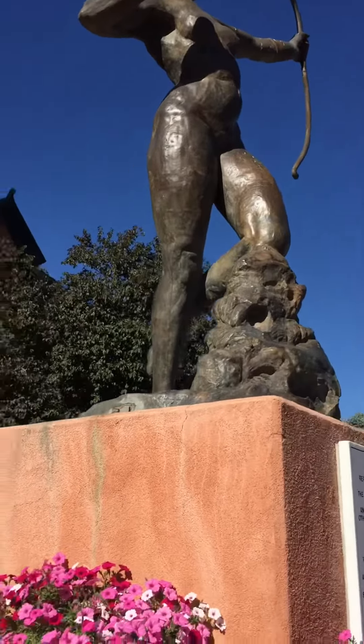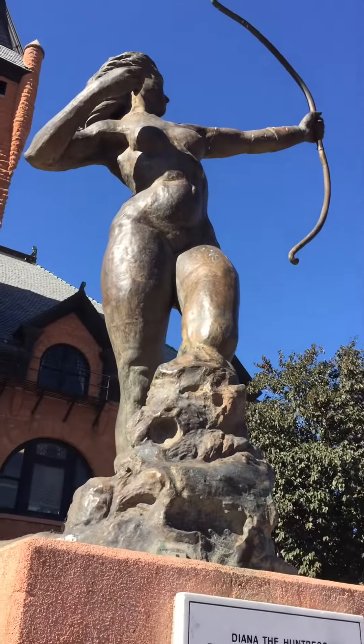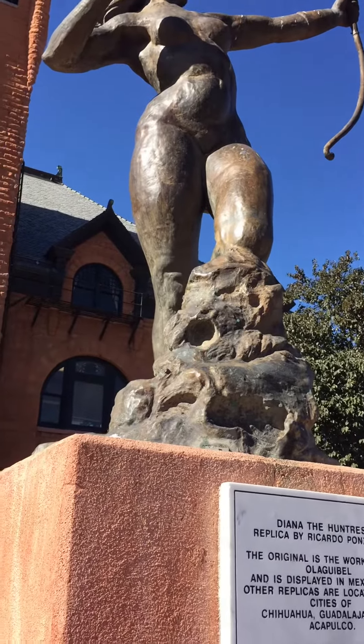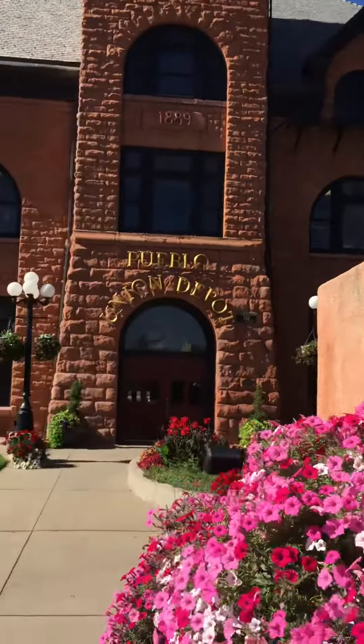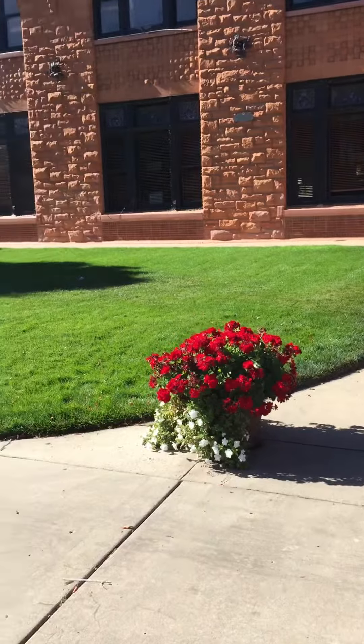Here's the statue of Diana the Huntress. This is a replica of the one in Mexico City. The original is in Mexico City in Pueblo Depot. I'm gonna go in there and check it out.